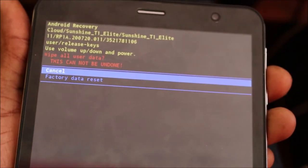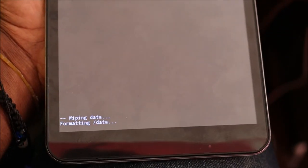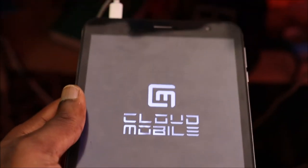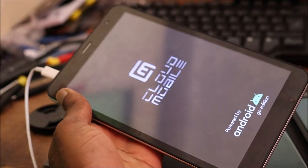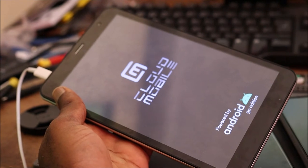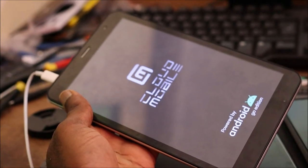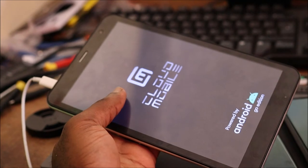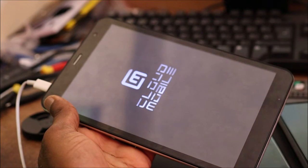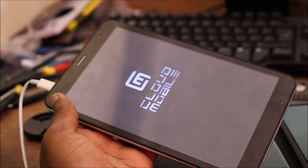The tablet is taking forever to boot, so we're going to do a factory data reset. If you flash your tablet and it's taking way too long — more than 10 minutes, just stuck on the screen — just do a factory data reset to speed up the process. We did it and you can see the second screen came on.